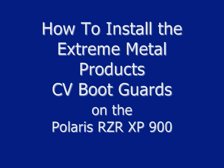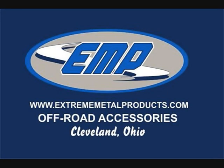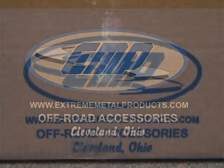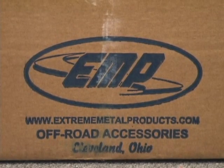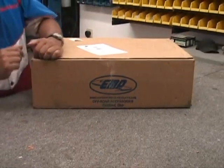Today we're going to be installing the Xtreme Metal Products CV Boot A-Arm Guards for the Polaris Razor 900 XP. As you can see here, I've got them brand new in the box. We're going to go ahead and take a look, open them up and see what we've got.